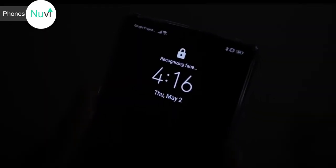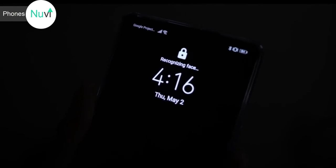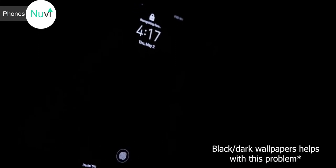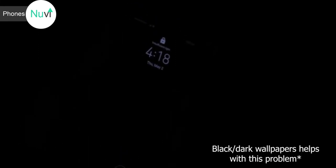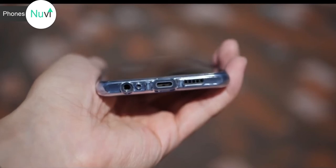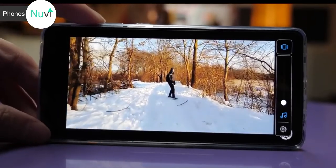I still have the same problem with face unlock as I did with the Mate 20 — the screen brightness shoots way up high when it turns on to try to read my face. If I'm in a dark bar or about to fall asleep with all the lights off, and my eyes are already adjusted to the dark, turning on the screen causes the brightness to shoot up super high and it just hurts my eyes.